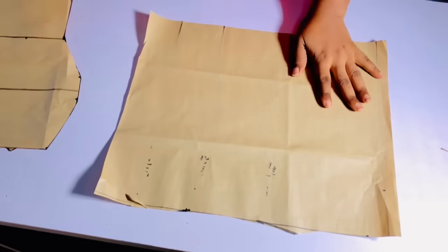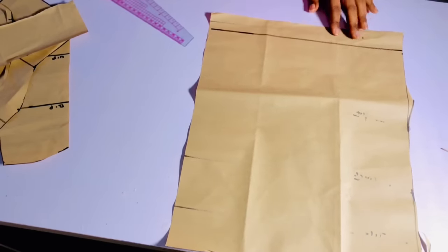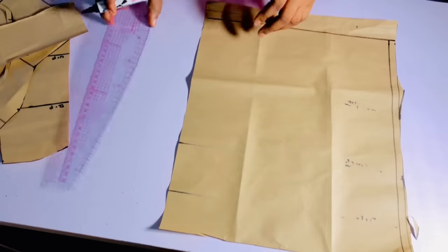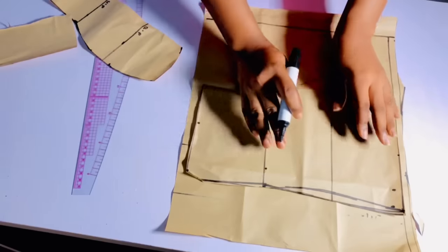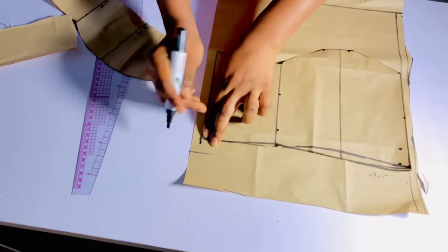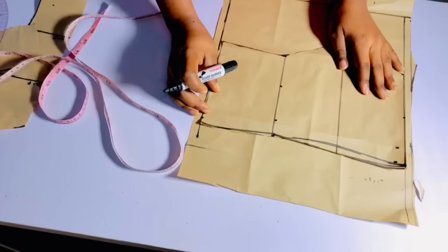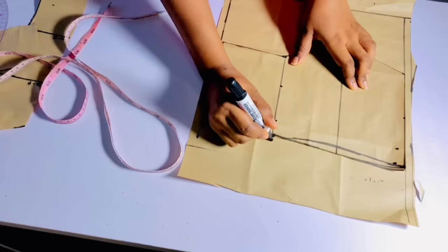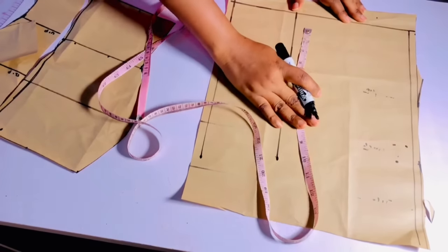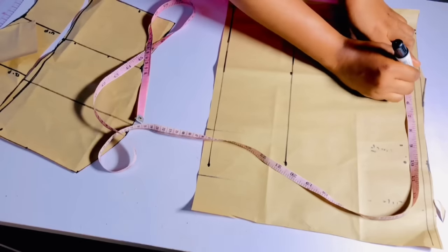The next thing we are going to draft is the back side. I'm going to rule out a straight line which is going to be my zipper allowance, and mark that guide at the upper part. I'll mark the length, then draw out a straight line. Once done, I'll mark my under bust point — which is very important. I'll take my ruler and draw a straight line. Then I'll divide my nipple-to-nipple measurement — eight divided by two gives me four — and input four, joining the points together.